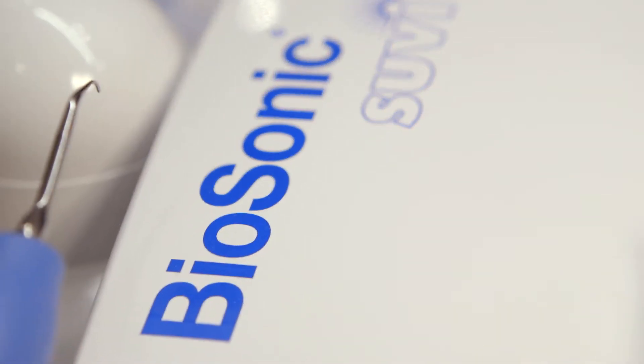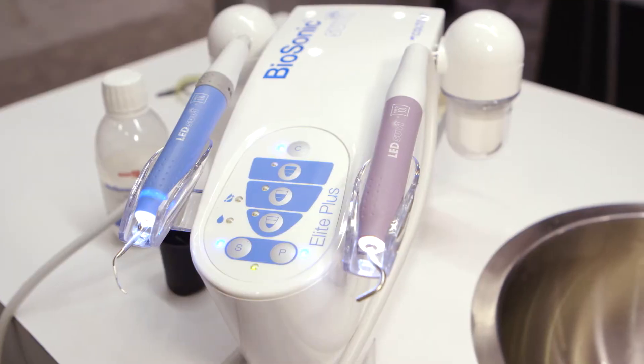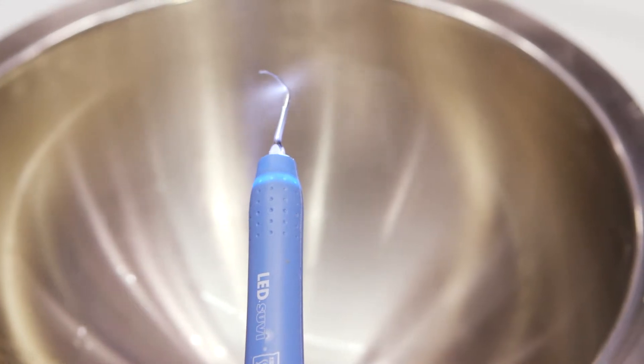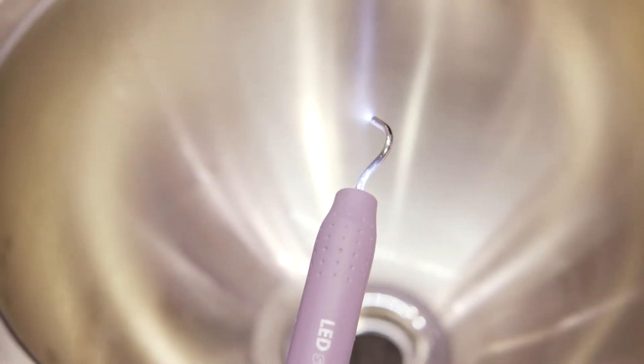The Biosonic Suvi Elite Plus is a combination unit of a piezo scaler and an air polisher. The unit is a single unit and it has two different handpieces — one that acts as the scaler, the power scaler, and one that acts as a power polisher.